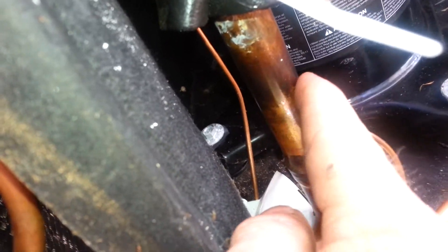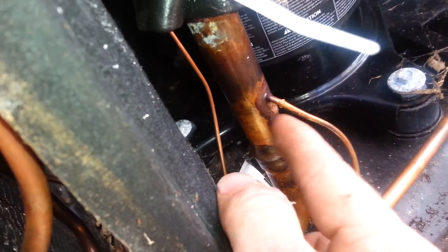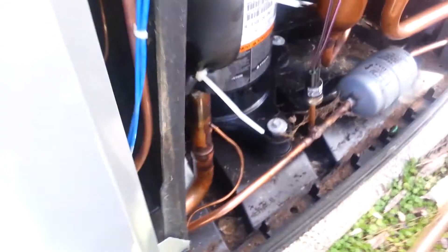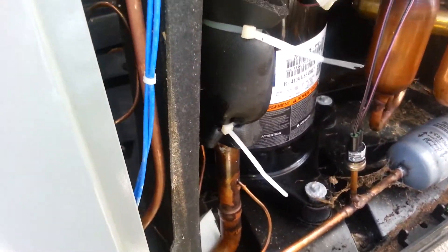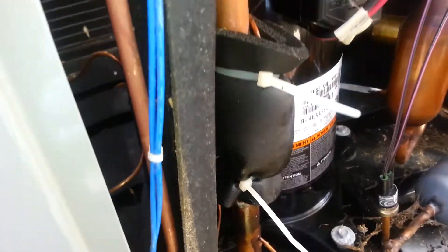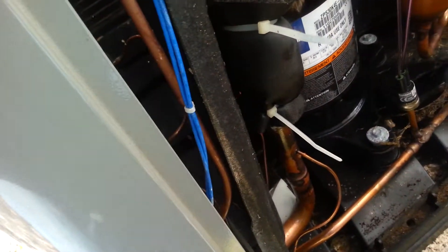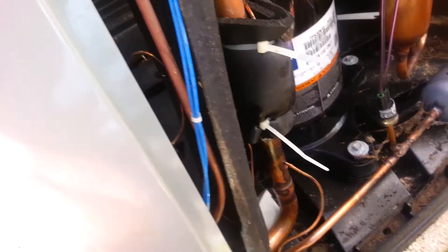So I'm going to be desoldering this, taking this bad section here, putting it into this area here, and then re-soldering. After I remove all of the refrigerant, I pressurize the system to locate the leak, because we were at zero when I first walked up to it for preventive maintenance and discovered the problem. So we're going to make the repairs and I'll show you that here in a minute.